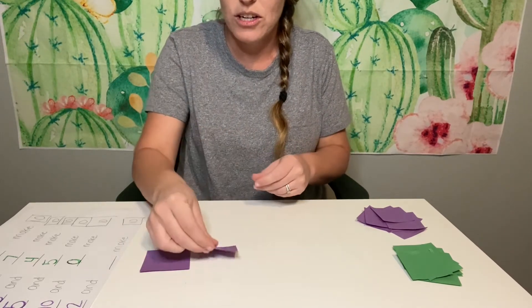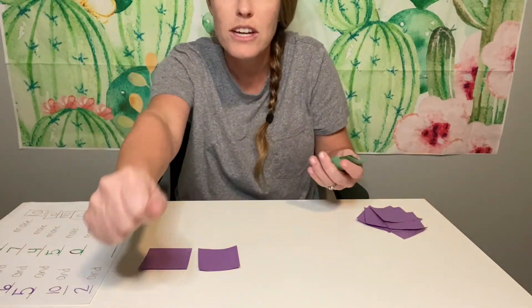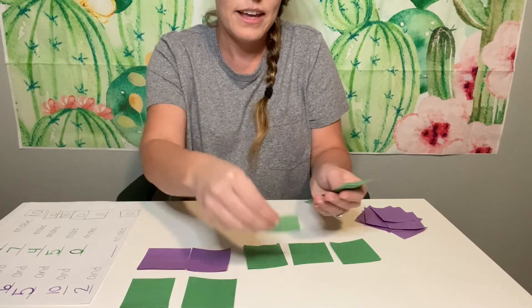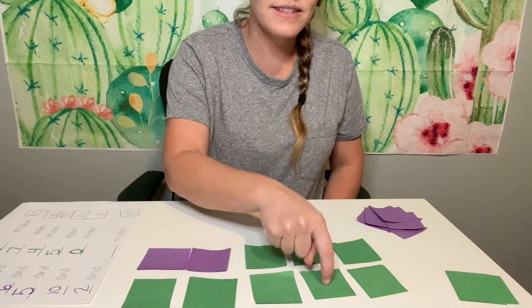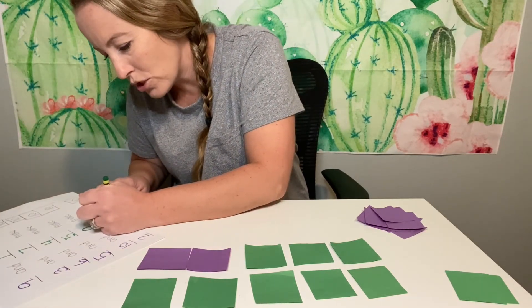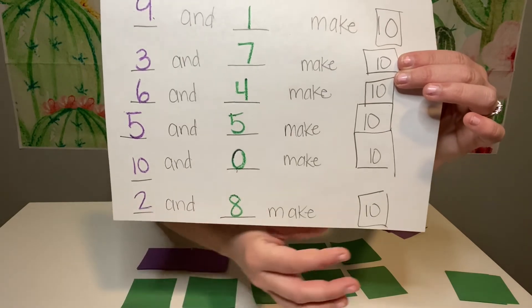Let's count them: one, two. How many purple do I have? Two. Good. Candy cane and a shoe — that's how we write the number two. Now let's count up. Put the two in your head: two, three, four, five, six, seven, eight, nine, ten. Let's count the green ones: one, two, three, four, five, six, seven, eight. Two and how many? Eight. Make an S but do not stop, go back up — it's an eight at the top. Two and eight make ten. Say it again — two and eight make ten. Good job.